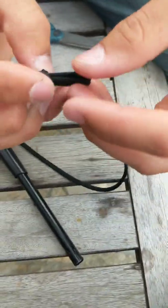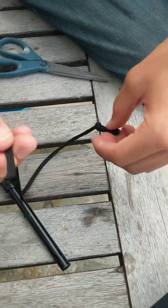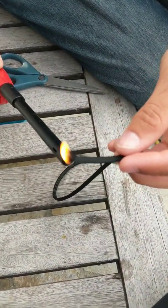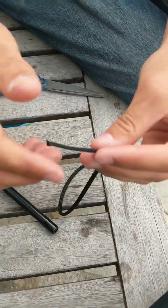Make sure not to melt the rest of the cord and just push it down with the lighter. Okay, so now this part's done and with this end you can just melt that too. Alright, moving on to the next step.